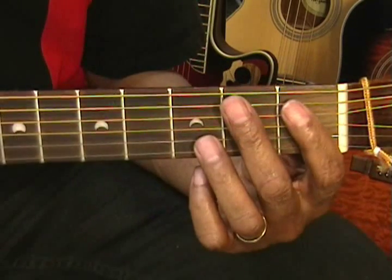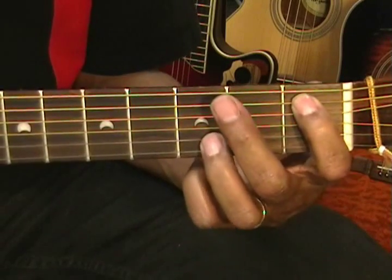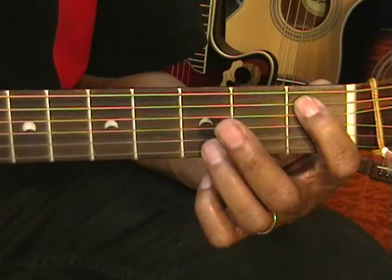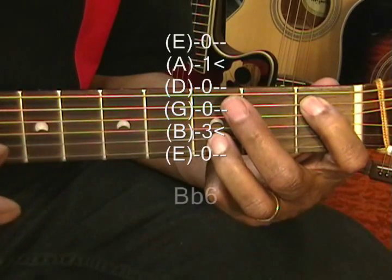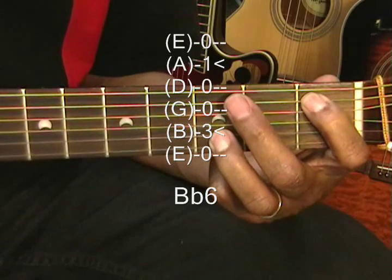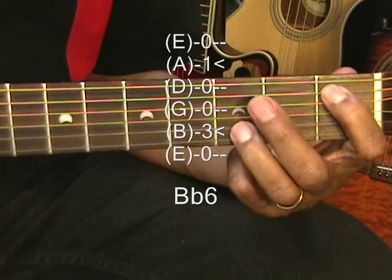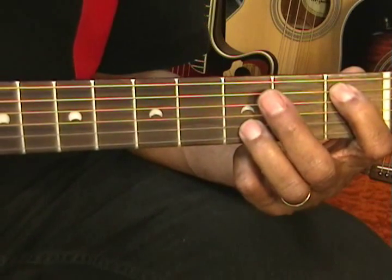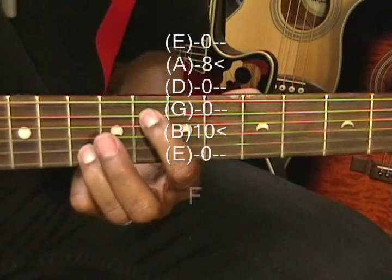We're going to play a B flat 6 chord by placing our fingers at the 1st fret on the A string and the 3rd fret on the B string. We're going to take that same form up to fret 8 for an F chord.